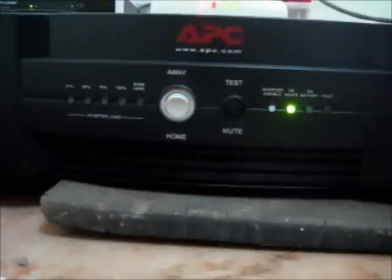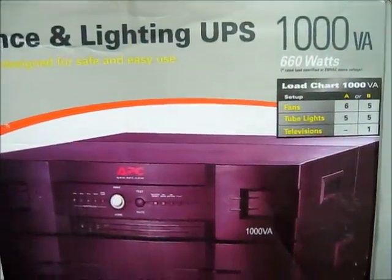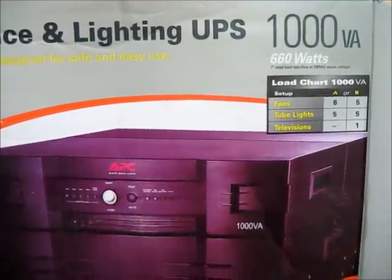The model number is called APC's BAL UPS. BAL stands for Business Appliance and Lighting UPS and the model number is BI100I. The capacity of the UPS is 1000VA, which comes to almost around 660 watts.